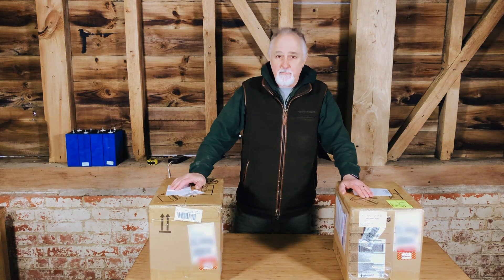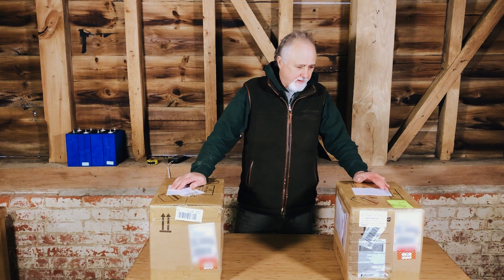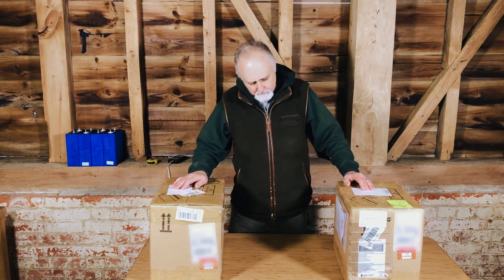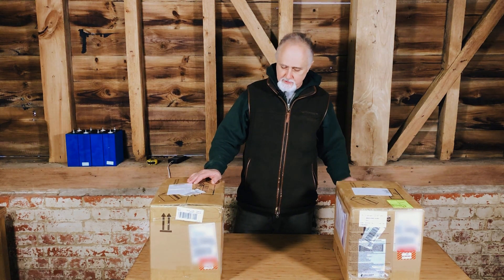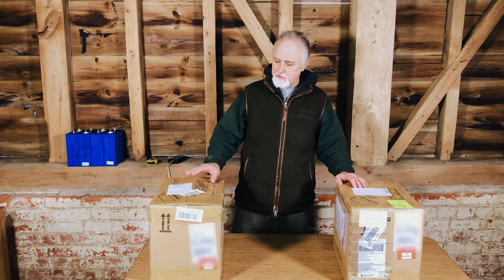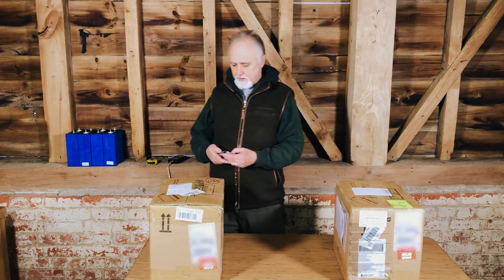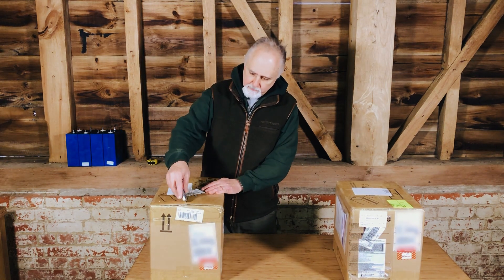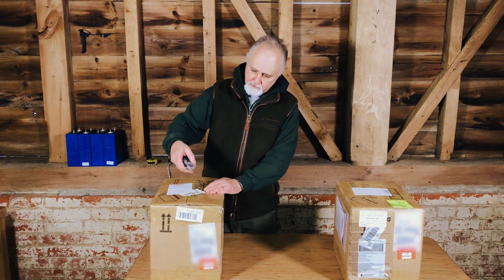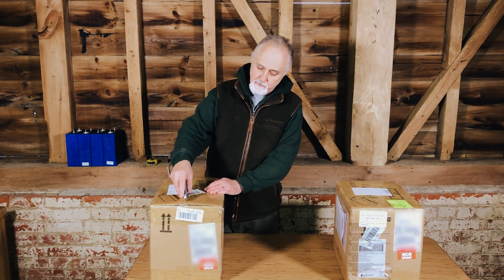Hi folks, this is Roger from Off Grid Van Life and these are Lycian cells. They're meant to be really good quality. We are going to unbox them now and get first impressions. They come in two boxes, so there should be two cells per box, and I think they come with a plastic housing that we ordered. Being Lycian, we would expect them to be really good quality, and I think they are 200 amp hour.